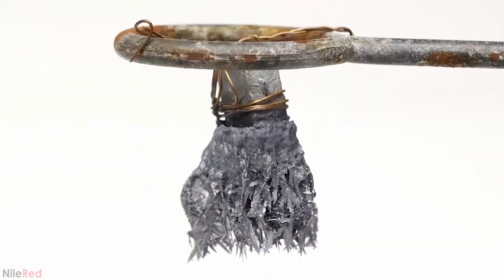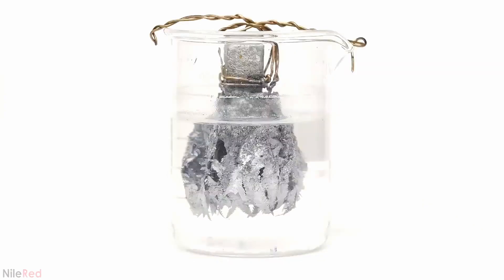I let it sit out for a little while longer, but it just got worse and worse. I imagine if I just left it, it would eventually turn completely dull. At this point, the thin and relatively delicate crystals were already quite damaged.